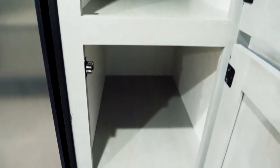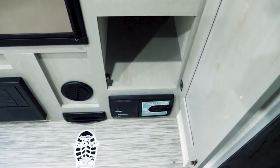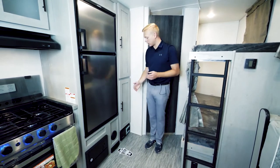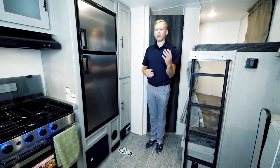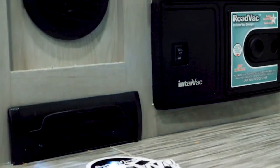Inside our pantry we're also going to find our lock box. This lock box is going to be keyed alike to the rest of your unit, meaning we're minimizing the number of different keys you have to carry around when you're using your IBEX travel trailer. After a long day of camping and cooking inside, clean-up is easy with our central vac system that you'll find in every IBEX — simply kick the plate up, sweep everything inside, and you're done.